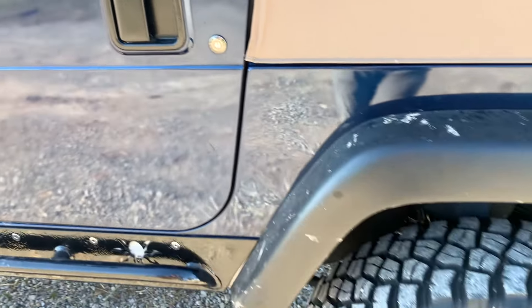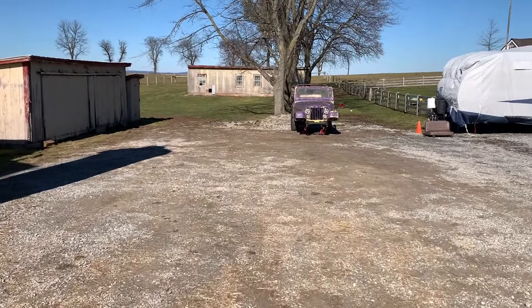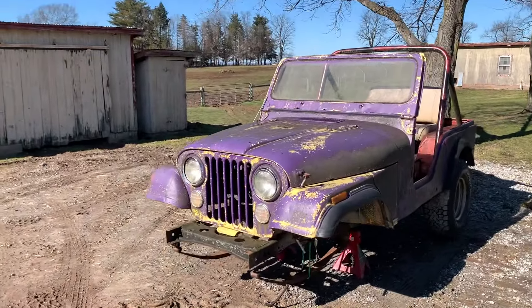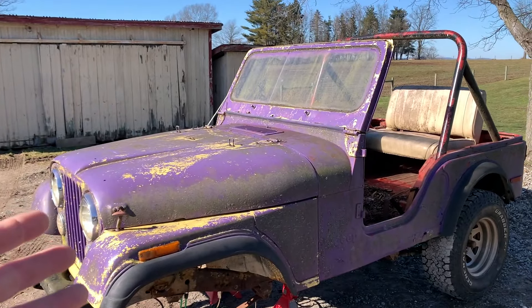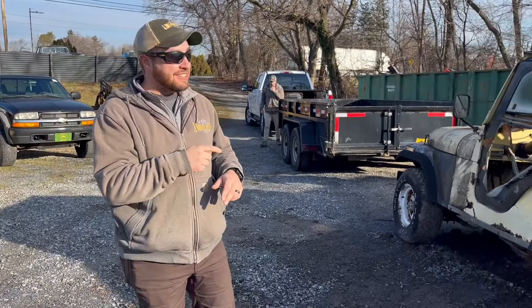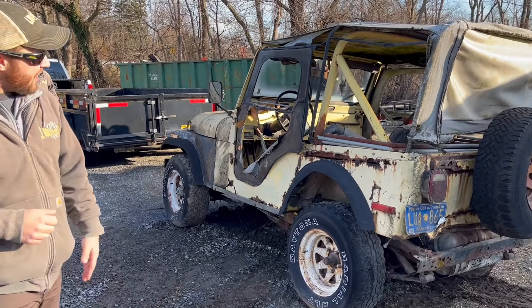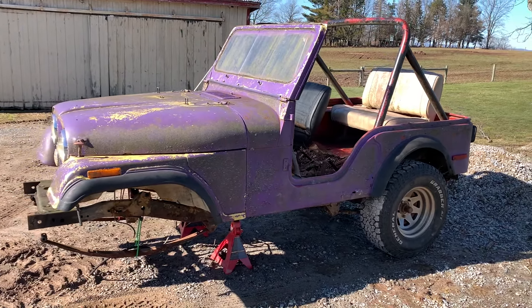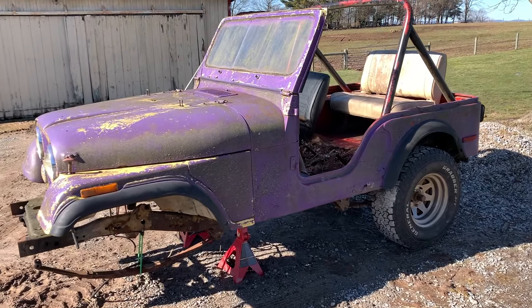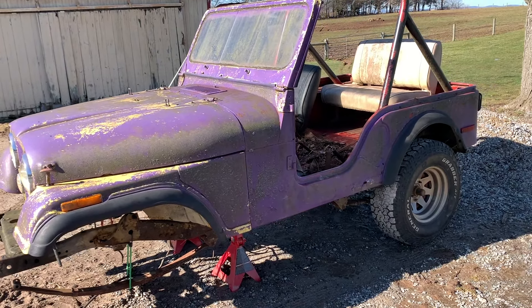All right, everybody. So as you've seen in the last video, we brought this guy home right in front of us. In the previous video, you'll see we brought home the 1977 yellow Jeep CJ5. That is a total pile, but it has all the parts there. The engine's there, transmission's there, axles are there. Everything is there. The engine's not locked up. I think we're good to go to try to get that thing running.